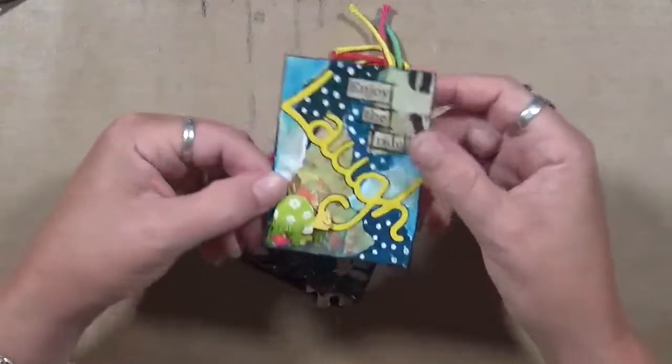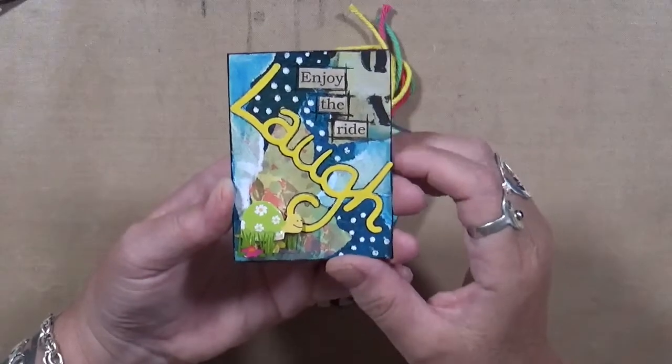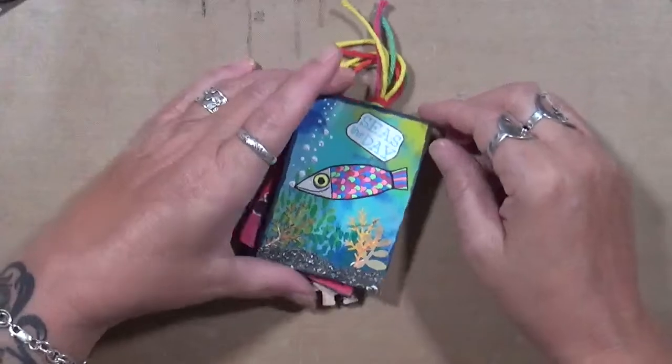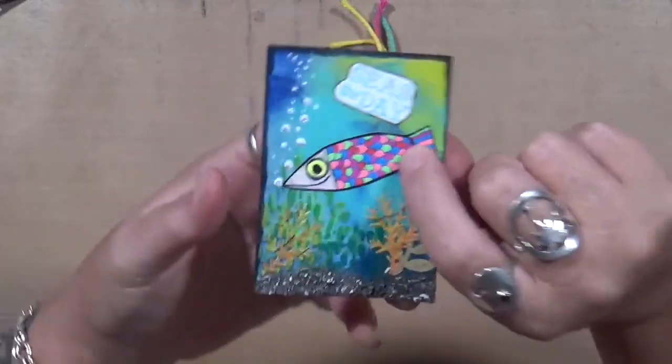'Enjoy the Ride,' and then I put 'Laugh' and I've got this little bitty turtle down here — that's my little sense of humor. Again, another little sense of humor: 'Seize the Day.' This is a fish from Vicky Brown at Messy Table Studios.